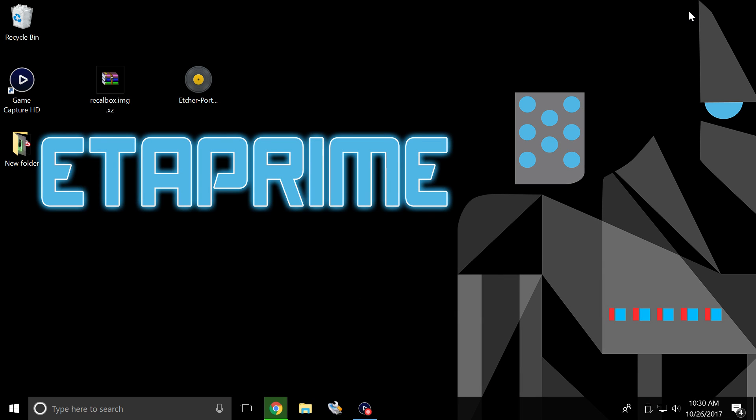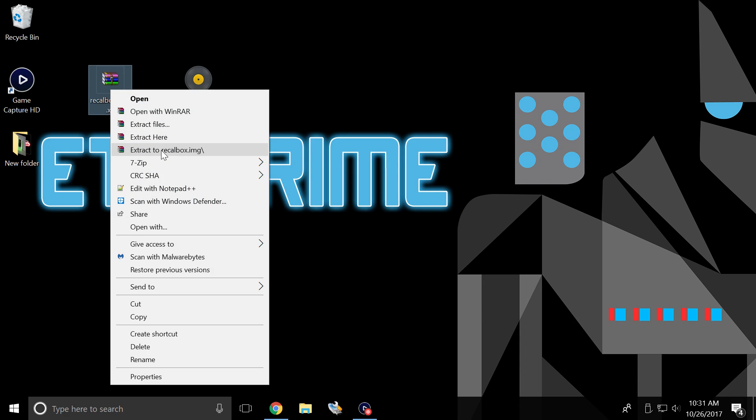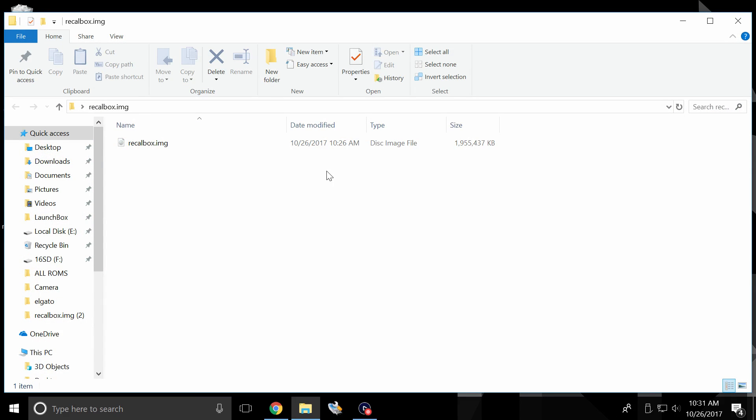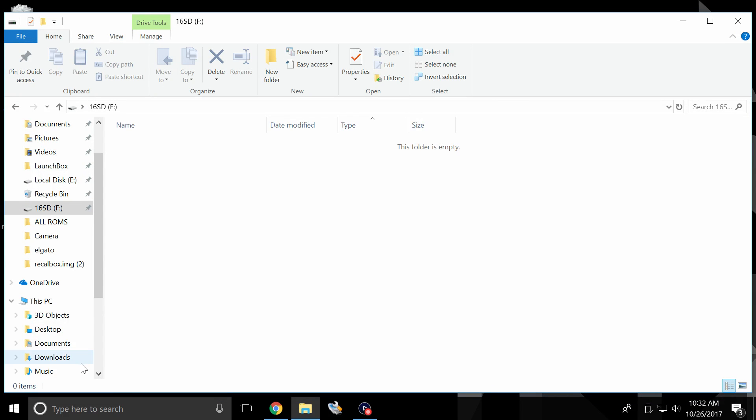When you have everything downloaded, go ahead and drag it to your desktop for easy access. I have Etcher here — this is the portable version — and I also have the recallbox image. I'm going to extract the Recall Box image. I'll right click and extract it with WinRAR. I'll leave a link in the description for that program too. Now we have the recallbox.img — it's a disk image file. I already have my 16GB SD card inserted into my PC. It is drive F, totally empty.